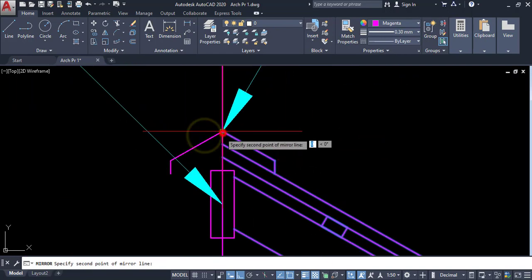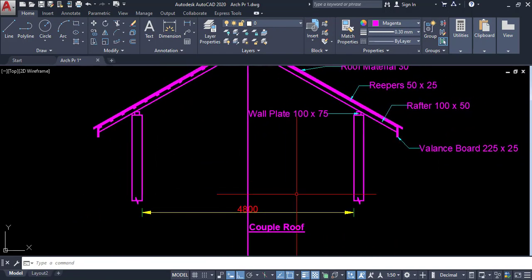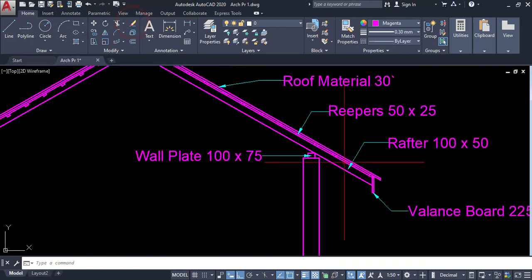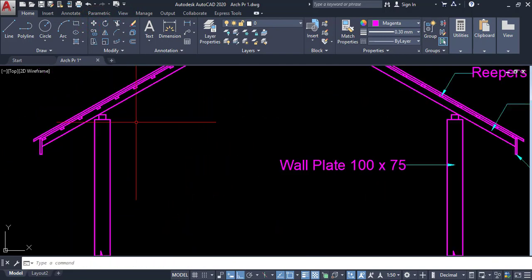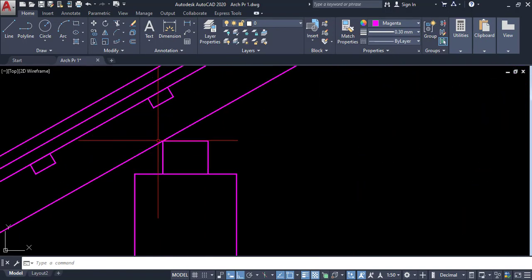Pick this point and pick this point — I have drawn this coupled roof portion. I am going to delete this one, then draw here. I don't want this one. I am going to move it here. Now I have to draw a tie beam, similar to this one.